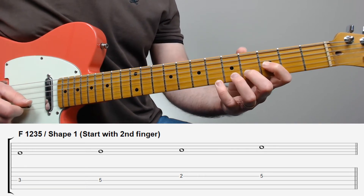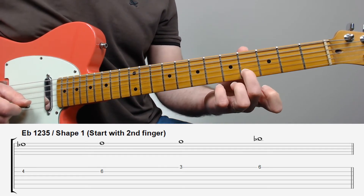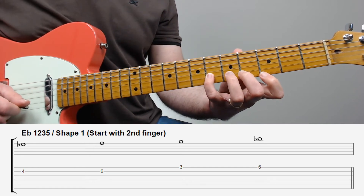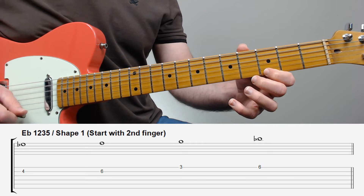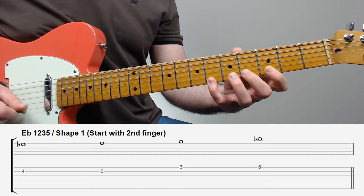And finally, starting on the second string — in this case Eb (one), F (two), D (three), and Bb (five).